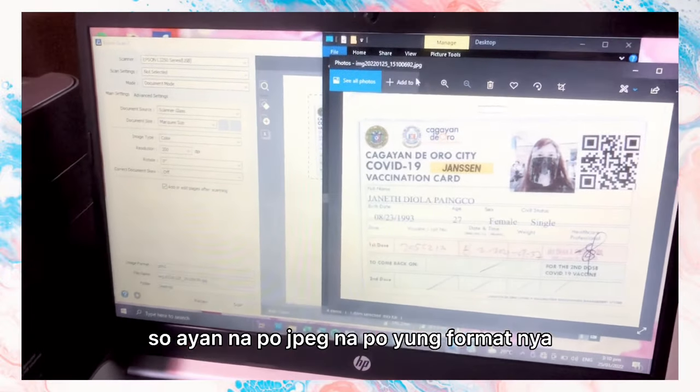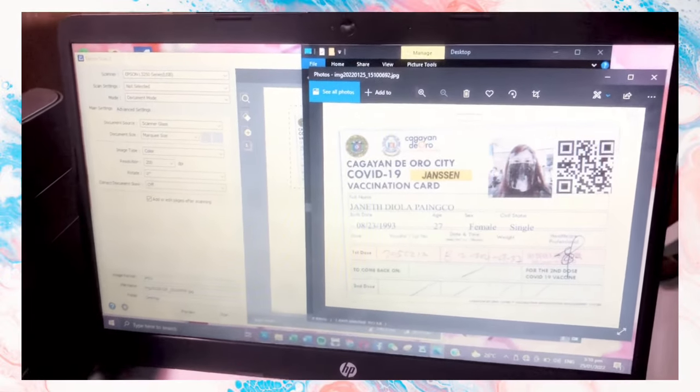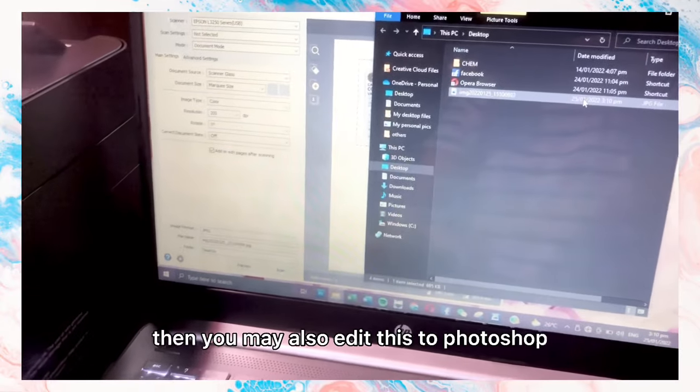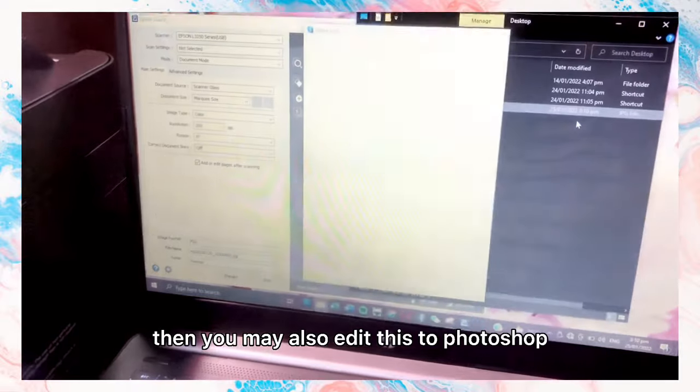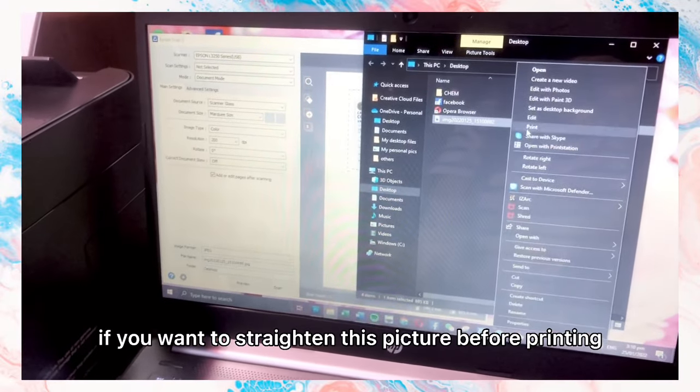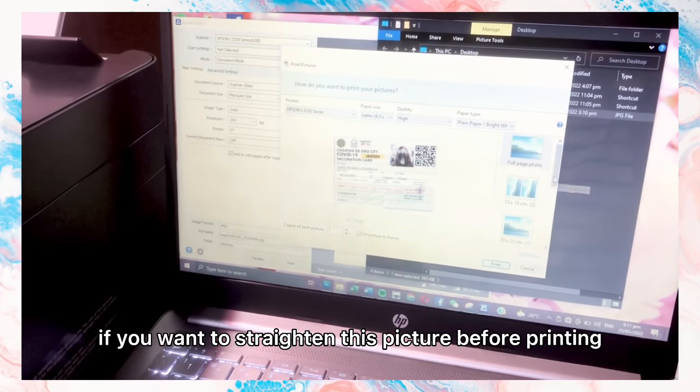The file is now saved in JPEG format. Now let's try to print it out. You may also edit this in Photoshop if you want to straighten the picture before printing.